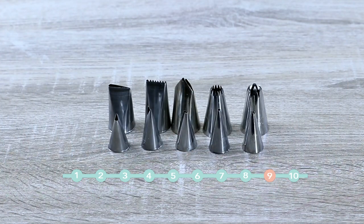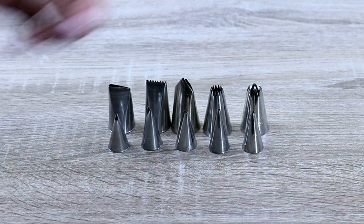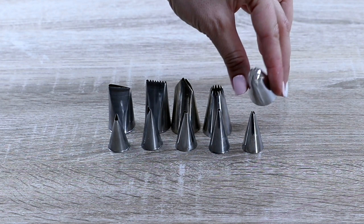Piping tips. We cannot live without piping tips. You can use them for piping flowers, to pipe borders, and all kinds of decorations on your cake or cupcakes.